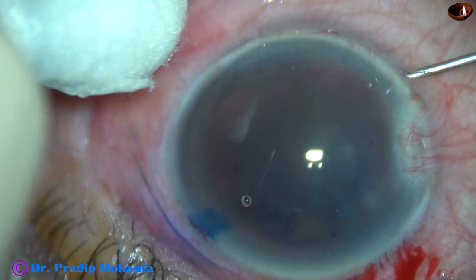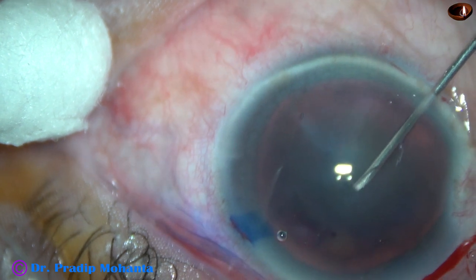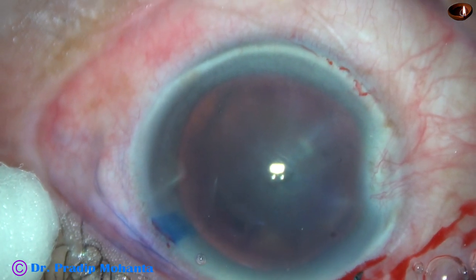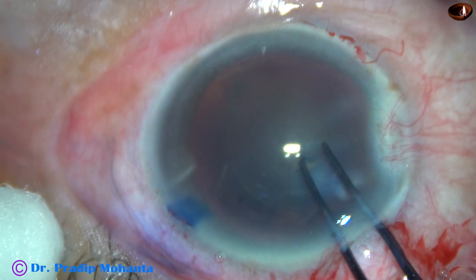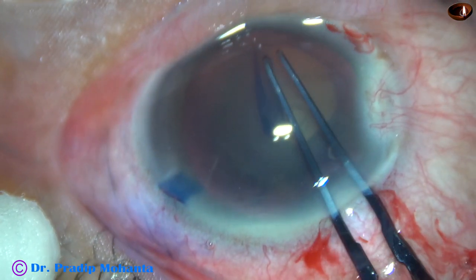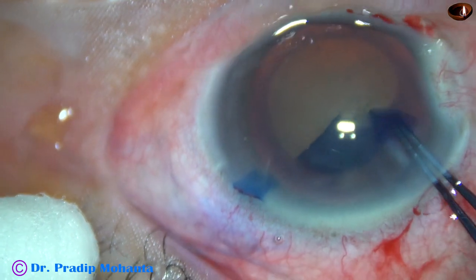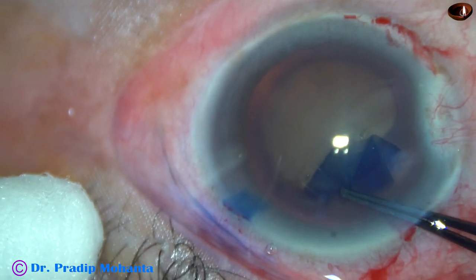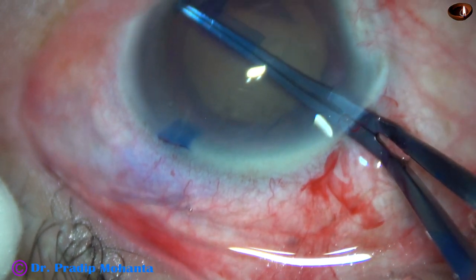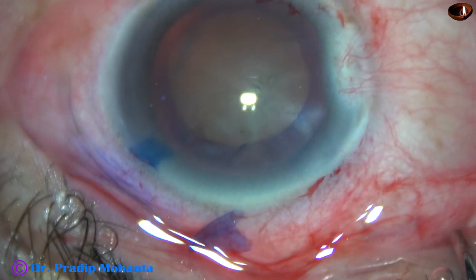The cataract is quite hard, and at this moment I am trying to do a capsulorhexis. I am using a needle to incise the capsule and raise the capsular tag. Since the size of the incision is only 2.2mm, the utrata forceps will have restricted movements. But still, we can do the rhexis with this 2.2mm wound with this thin utrata forceps. This is an adequate sized rhexis of about 5.5mm.